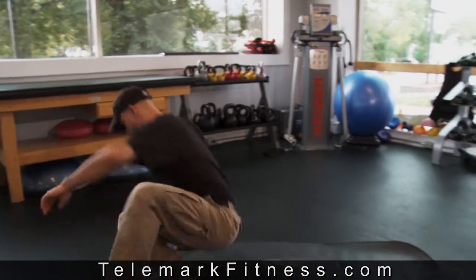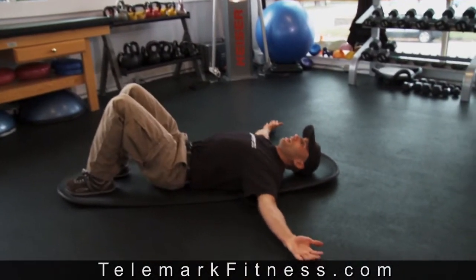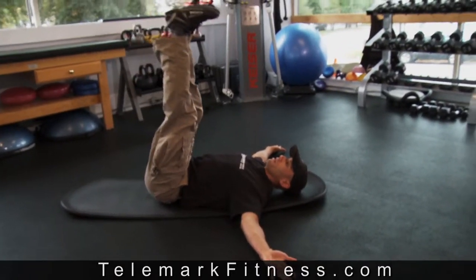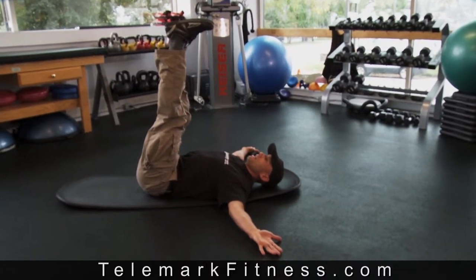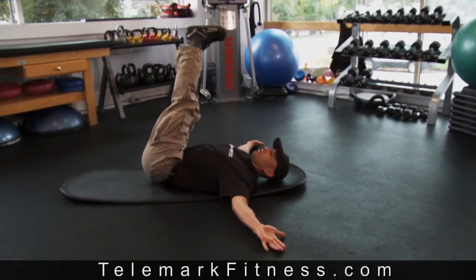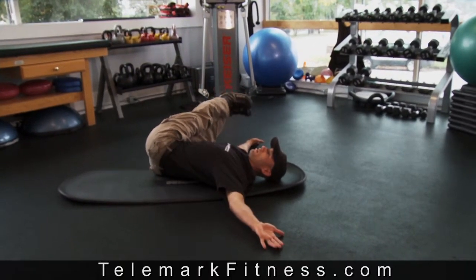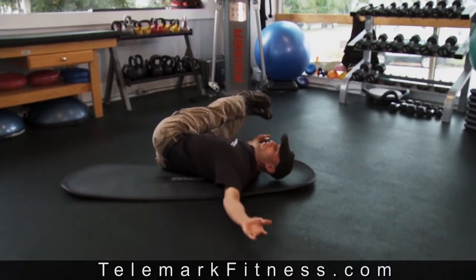In this exercise, I'm going to get you laying on your back, arms are out to the side, and both shoulder blades are going to be in contact with the ground when I get started. Legs go straight up to the sky — I'm going to lock them out as best I can — and then I'm going to bring my legs all the way over to one side of my body, keeping my left shoulder blade in contact with the ground the whole way. And if it starts to lift up a little bit, I'm going too far.